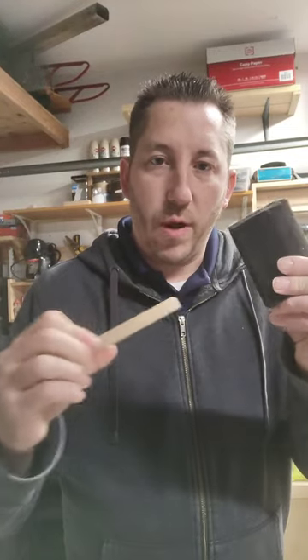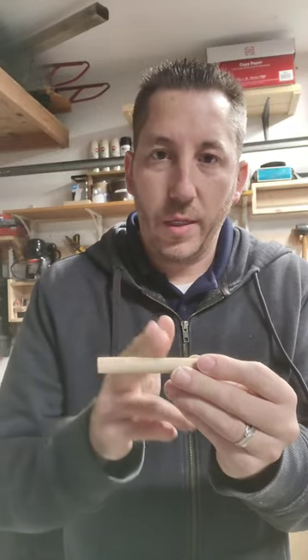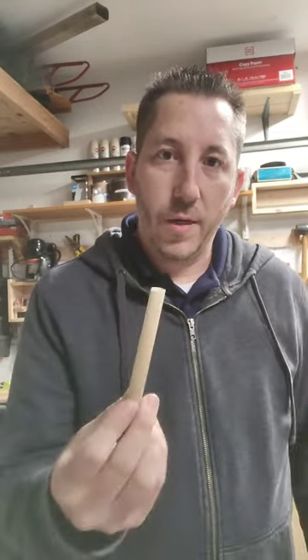Quick tip: if you run out of dowels and don't want to run to the store for a simple shop build, you can utilize these little foam brushes. These spin right off. The first little part of it is hollow, but you can cut this and utilize that to hide your screws.